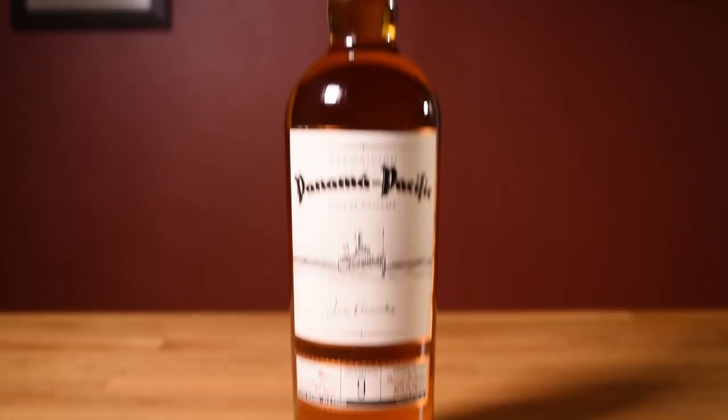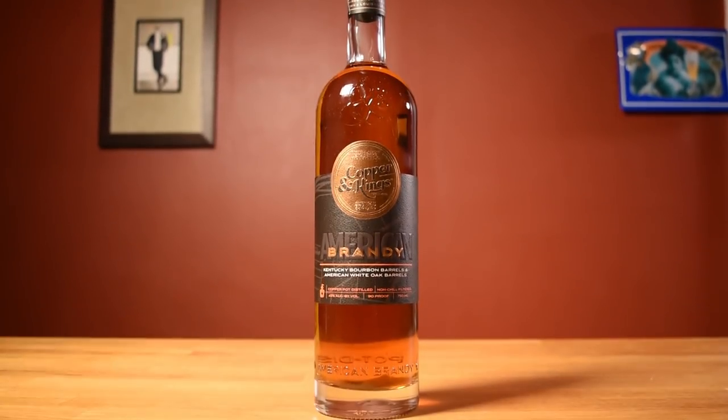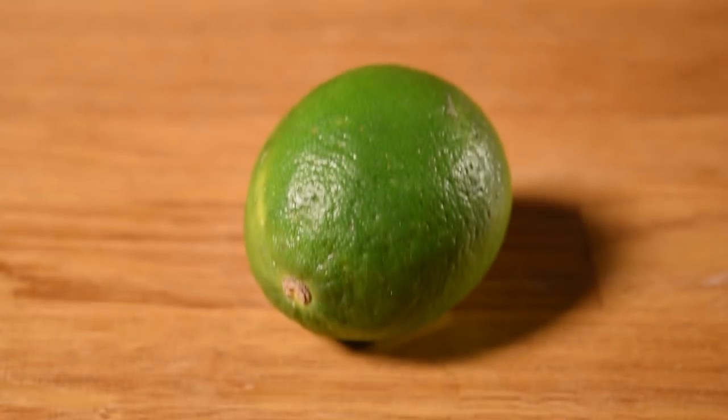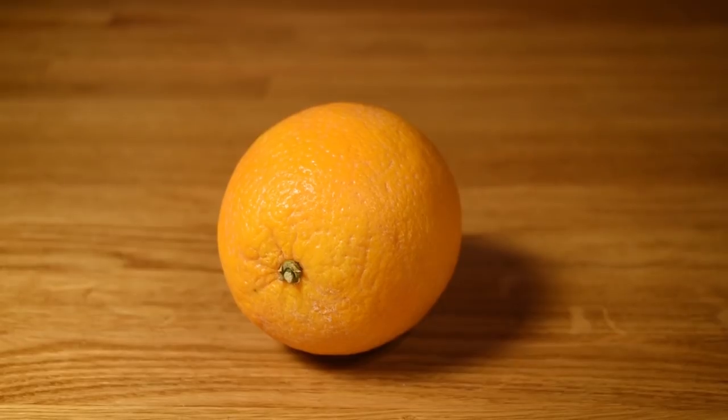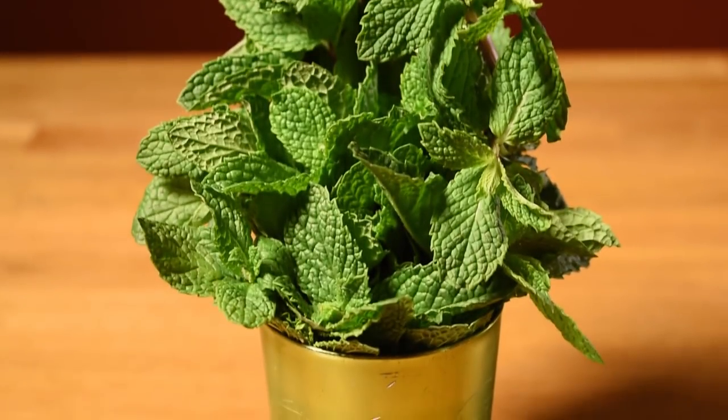This drink uses gold Cuban-style rum, gin, brandy, orgeat, simple syrup, freshly squeezed lime juice, and freshly squeezed orange juice, with optionally an orange wheel, an orchid, and mint for garnish.